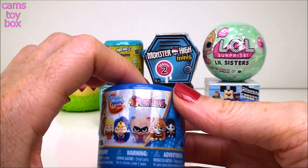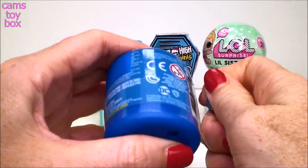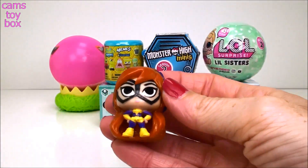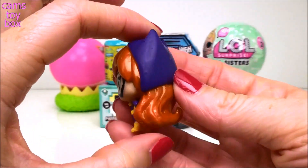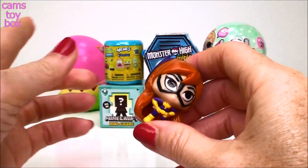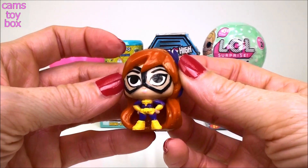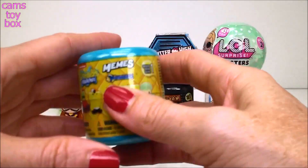Let's move on to our next one - this is super cool too. This is a DC Superhero Girls from Fashems and it is a Series 1. And here we have Batgirl. How cool is she? Look at that. I love it. And she's squishy too - not as squishy, nowhere near as that one, but she's super squishy too. I love her little ears. That is a cute one too. And this is a new one - I haven't opened these before.